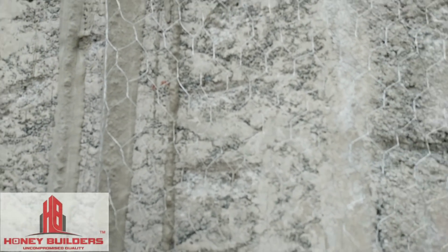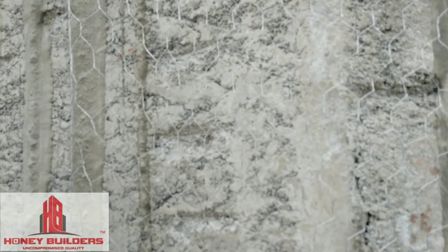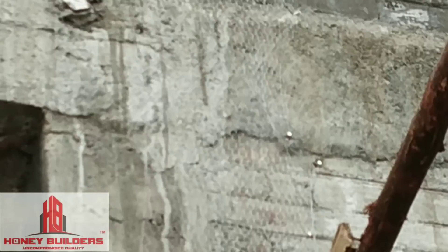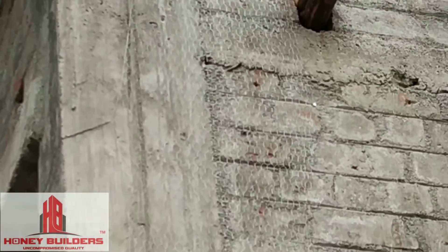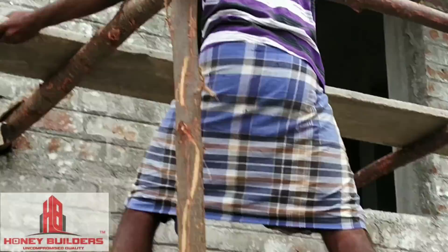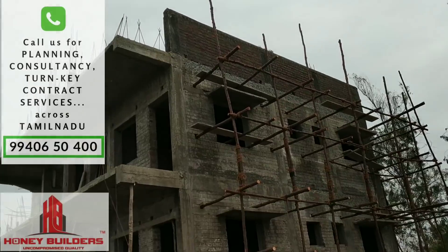There is a crack in the ground, and there is a concrete material and a brick material. If we get the chicken mesh, we will do this. We will see the joint in the ground. We can avoid cracks, and we can avoid scuff holding when we are doing the scuffholding. It's a good thing.